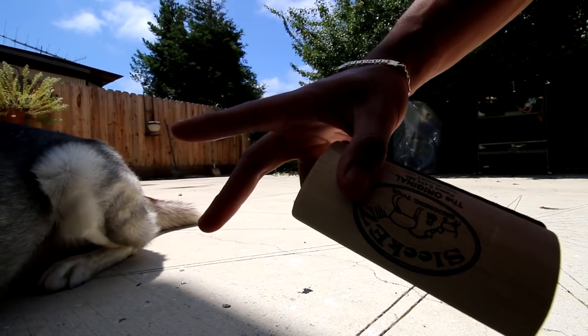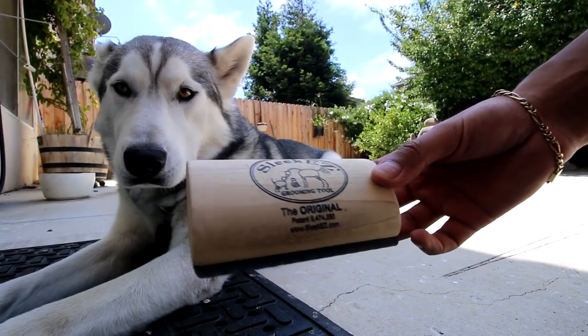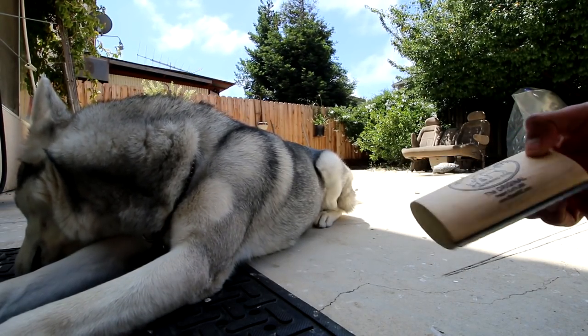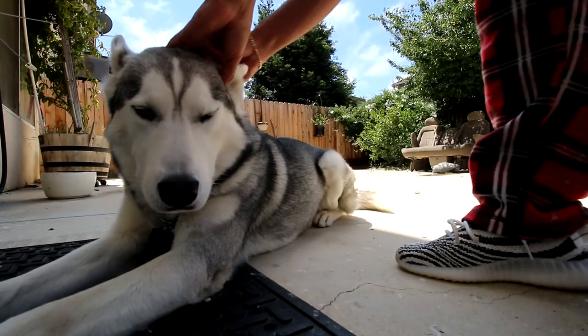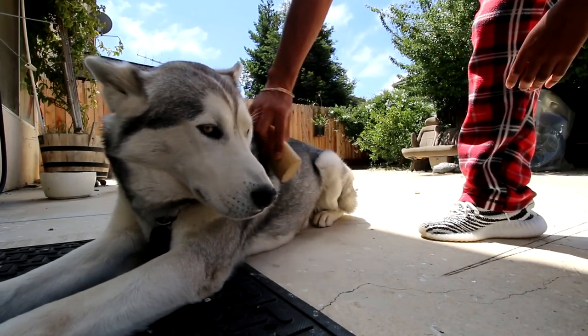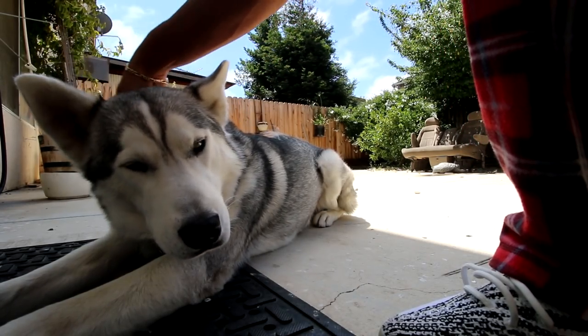There are only two grooming tools that I have ever used: one being this Slick Easy, which somebody actually sent in — so thank you for sending this in — and the other being the Furminator, the most known grooming tool. This one is really nice at removing the dead fur since it's some pretty sharp blades. Always try and groom your dog evenly, starting out on their head.